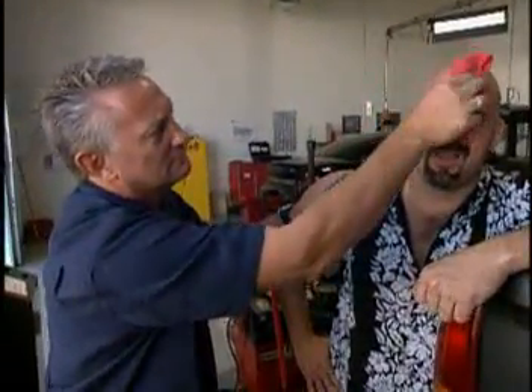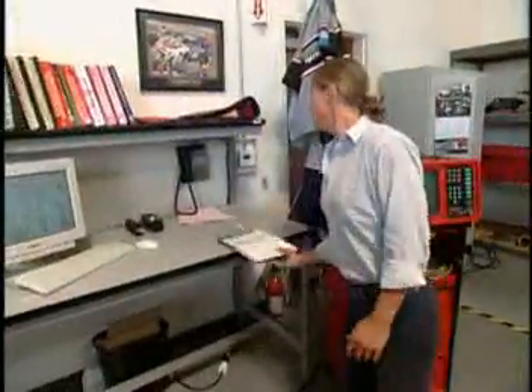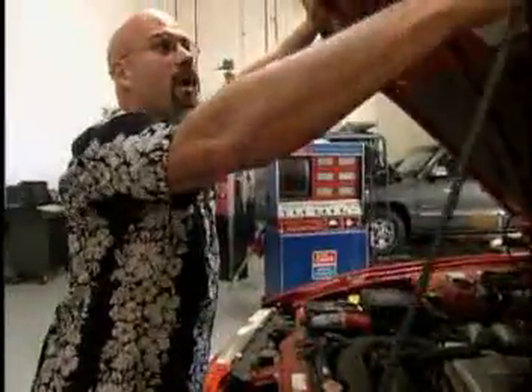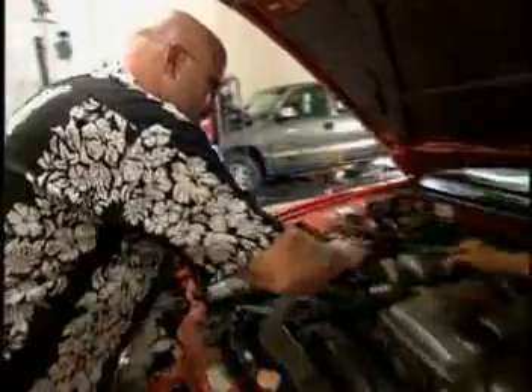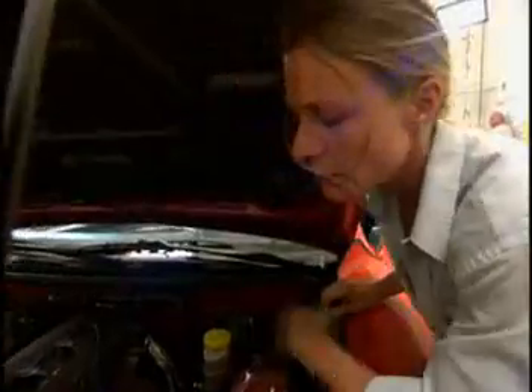I'm thinking that last one was way too easy for you guys. So deal with this — a 1998 Nissan 240SX. What's the repair order say on this one? Misfire. Piece of cake. Want to fire it up and confirm it? Connectors are all on. Let's see what the scanner can do for us on this one.